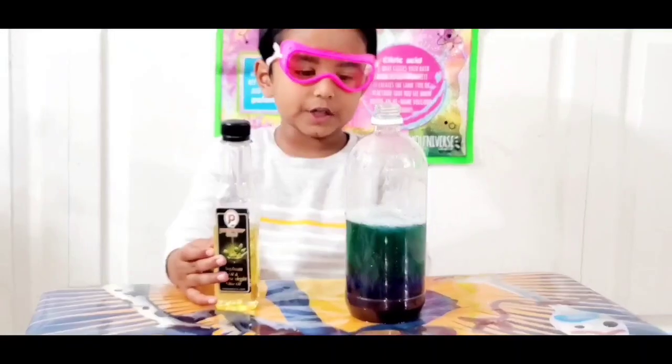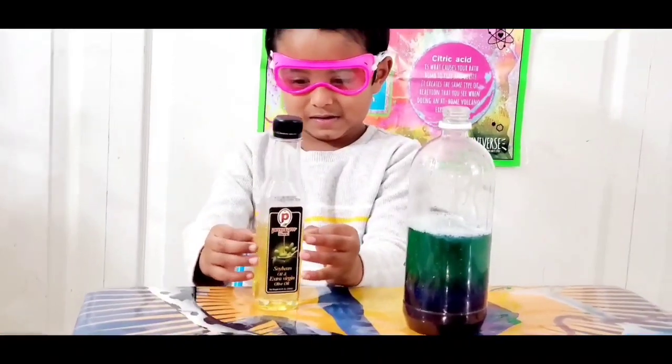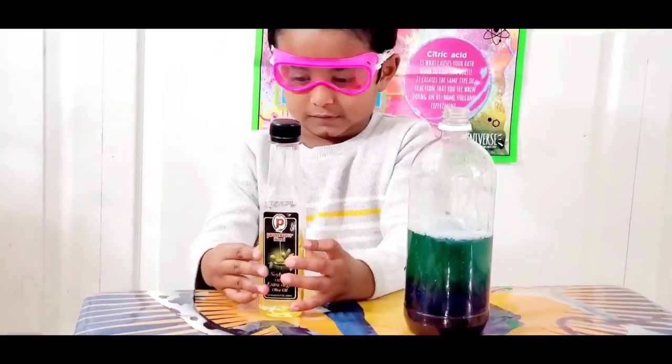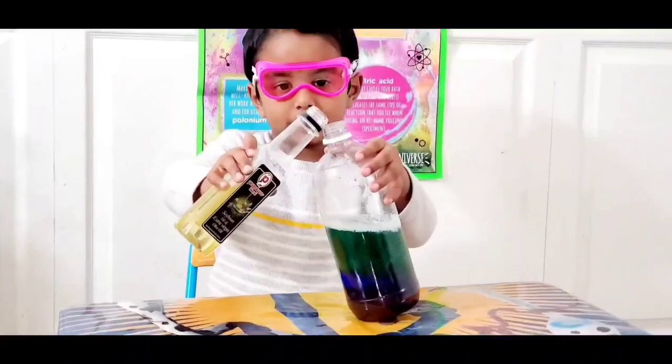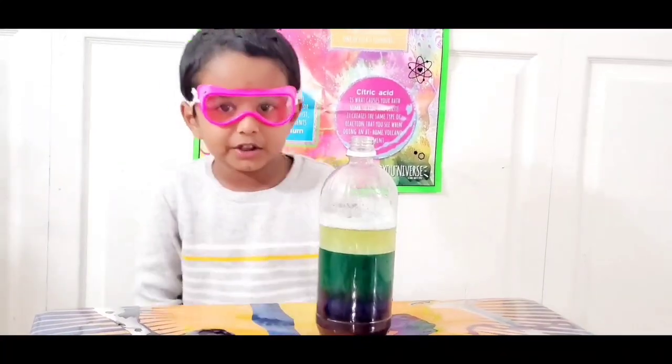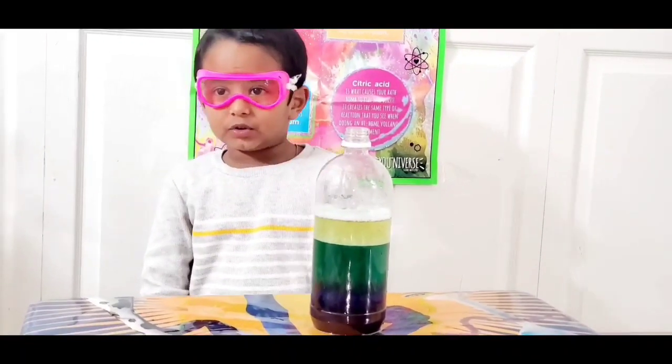Do you see the pink oil? So what's your fourth layer? Oil. Okay, you're going to pour that oil? So first my fourth layer is done. Now let's do the fifth layer.